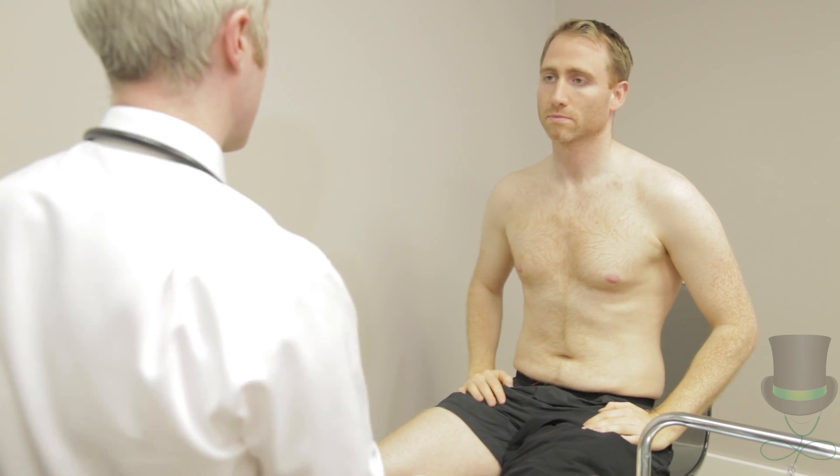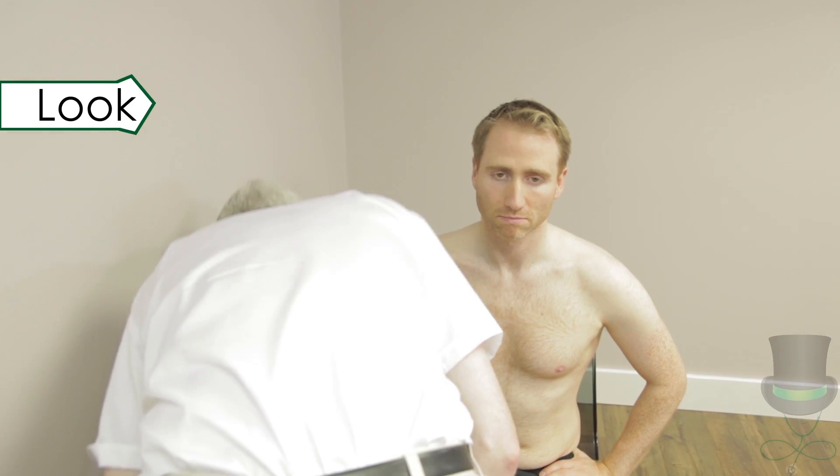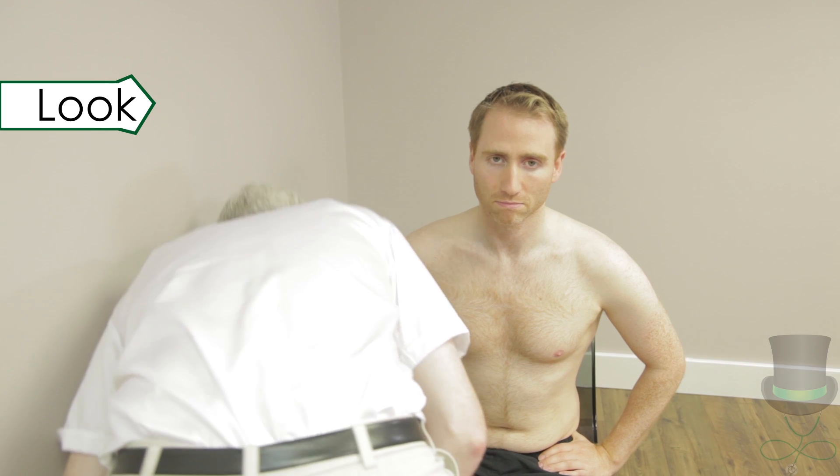Women may keep their bra on. On examination of the shoulder, consider the skin, joints and muscles.